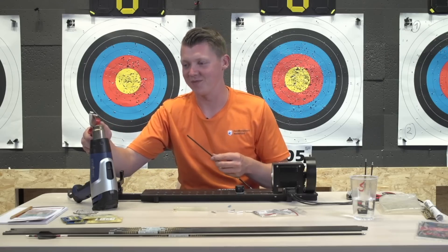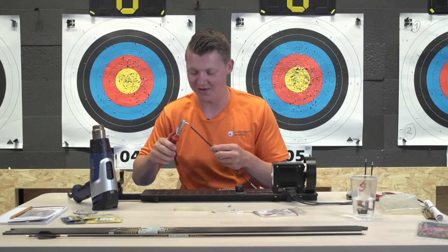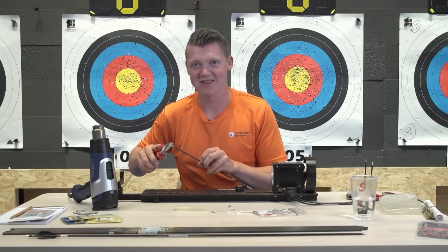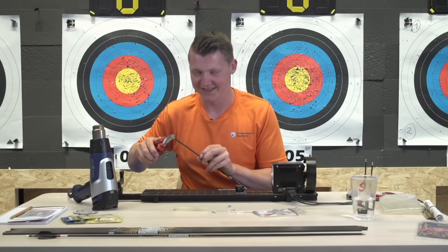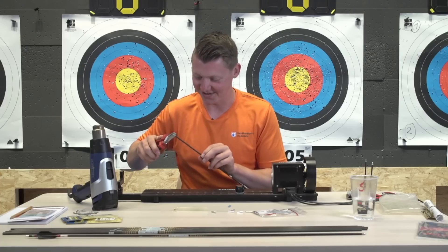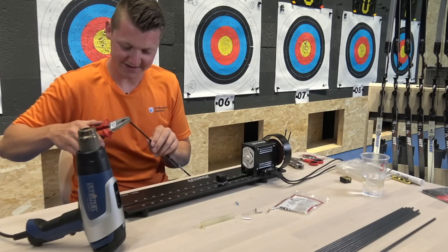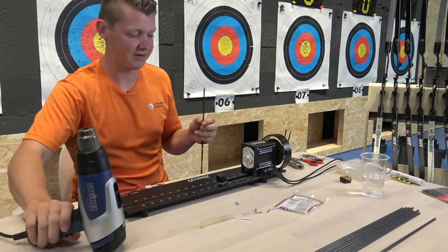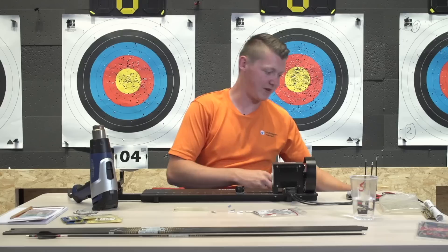Normally if you're using hot melt and you need to put it away, you have something to put it on that doesn't melt or get stuck to the table. In my case, the hot melt is now stuck to the table. So that is that - I have three pins now and they need to cool down a little bit.